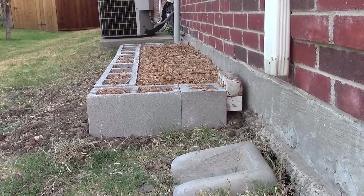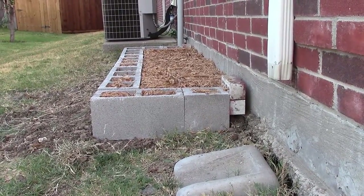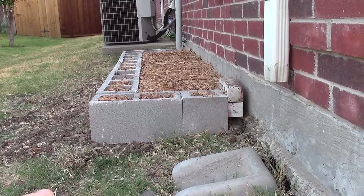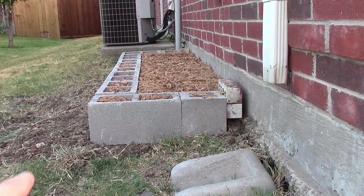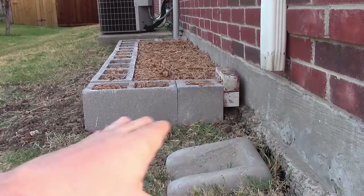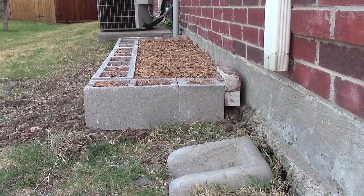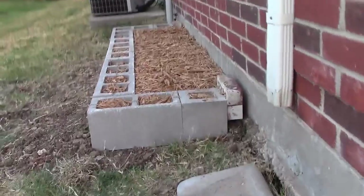I wanted to show you another option on how to build a raised bed without any wood. You'll probably need a shovel to prep the soil, because I dug up the earth around here to make a level surface. Then just set your cinder blocks around.